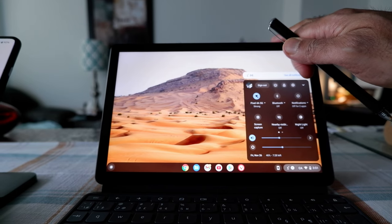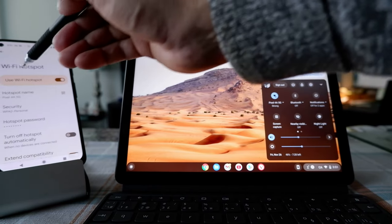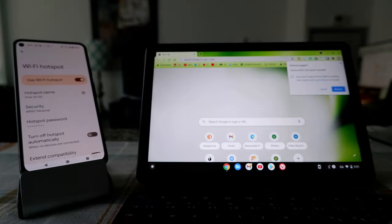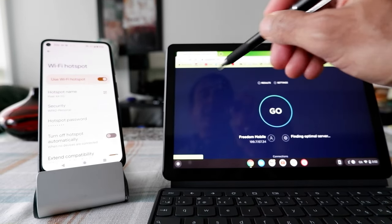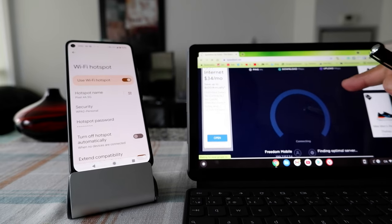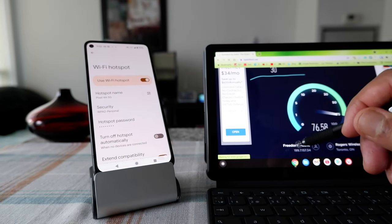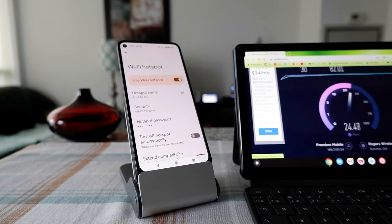You can see that Pixel 4a 5G is now the internet source for this tablet, coming from this phone. This tablet is connected using the phone's internet via the Wi-Fi hotspot setting. To do a quick speed test, I go to the speed test website and click start. You can see it shows the name of the internet being used — Freedom Mobile — which is my service provider, so it's using my cell phone's network.